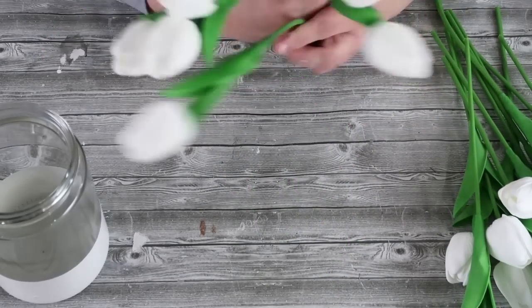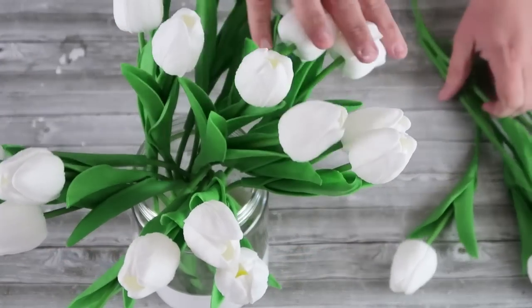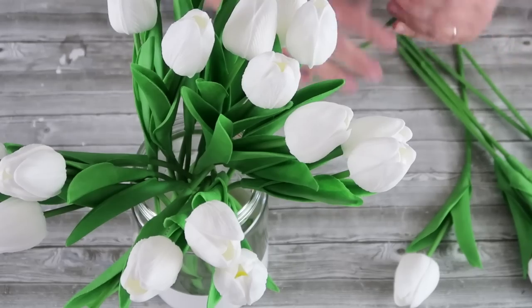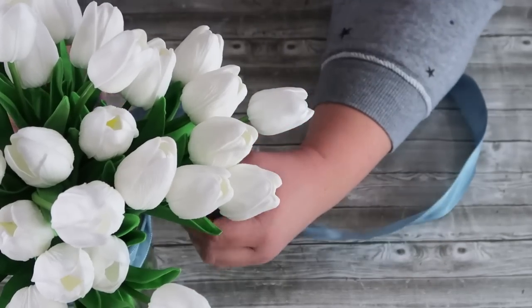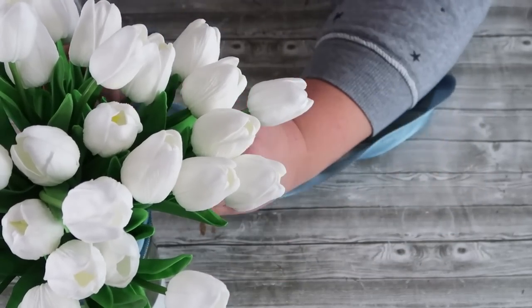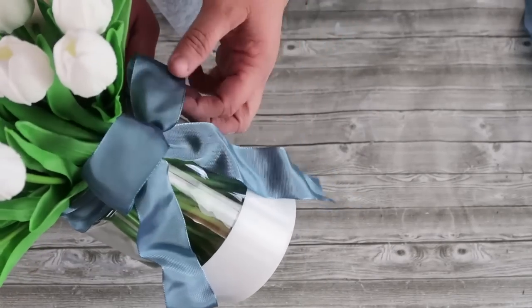Go ahead and gather the florals together in a cluster. As I work with them I like to zigzag the stem a little bit — that makes them look more realistic, falling all over the place in that beautiful jar we just gave some life to. Then go ahead and tie on a beautiful bow. I'll link this ribbon below; I love this ribbon.